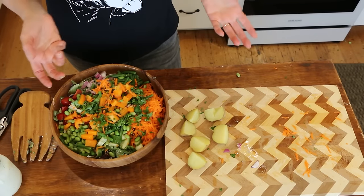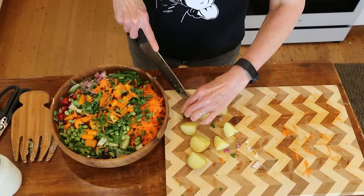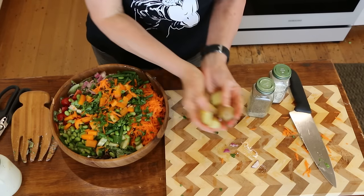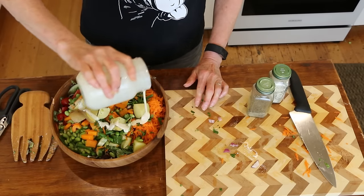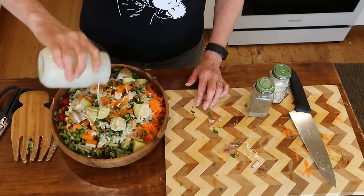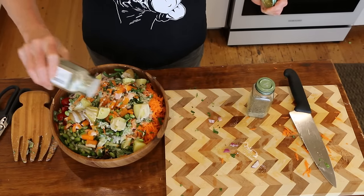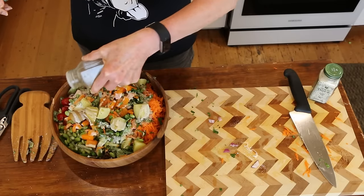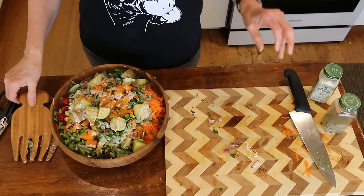I just steamed some Yukon Gold potatoes — you could steam any kind you like. I quartered them and I'm going to halve them again. I'm going to throw these in, then add a little bit more dressing so all the veggies and potatoes get coated. Then I'm going to put a little garlic salt on there — that's optional — and some pepper, and mix it all up for a big, huge lunch.